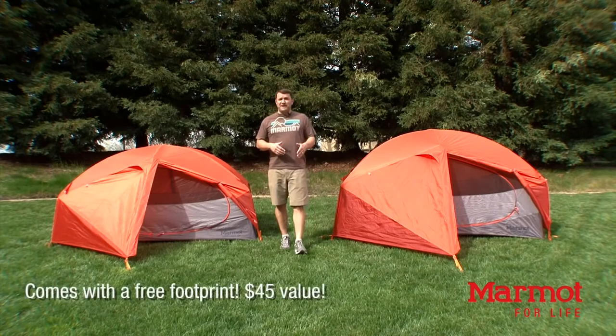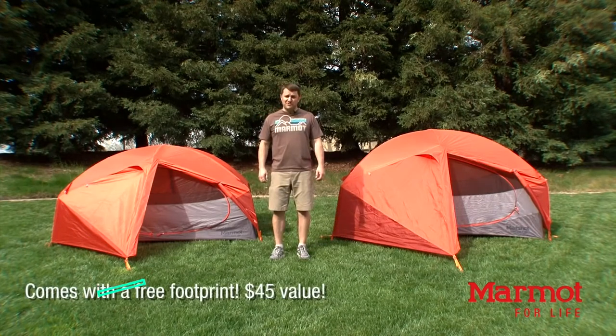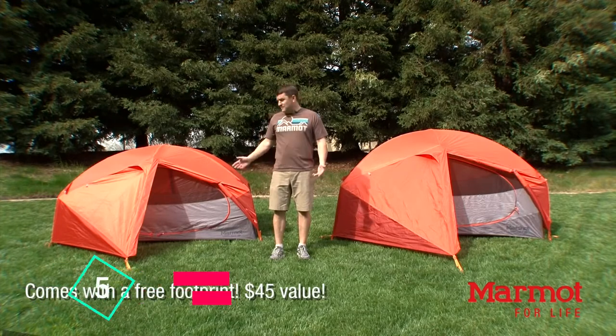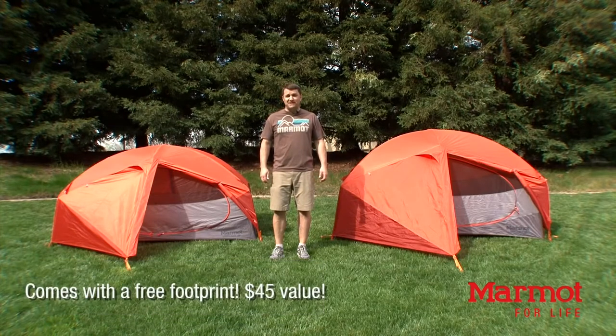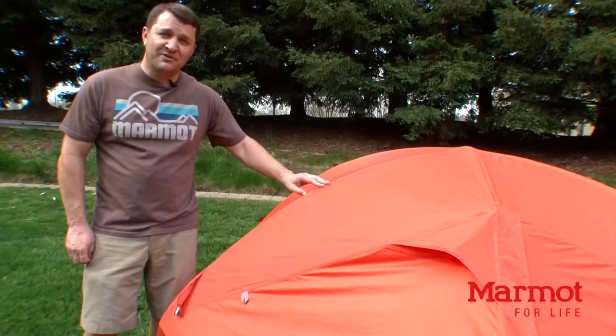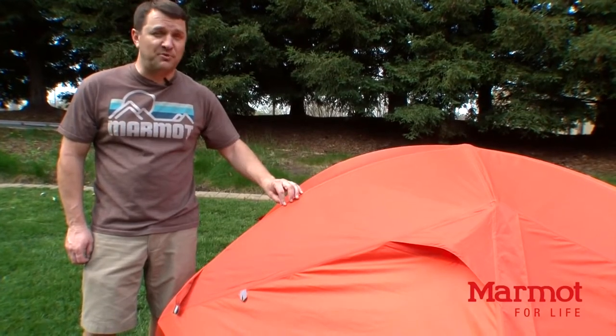Marmot tents provide the most livable space. They protect you from the elements, they're durable and long-lasting, and they come with a lifetime warranty. The Limelight series of tents comes in a two- and a three-person model, and they're the absolute roomiest backpacking tents for their price and weight on the market. With unbelievable space, two extra-large doors, and a great weight, these tents are just as comfortable for backpacking as they are for car camping. The rainflies are made out of 100% waterproof and fully seam-taped durable polyester fabric.